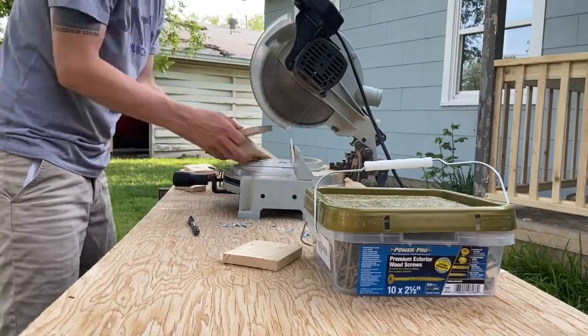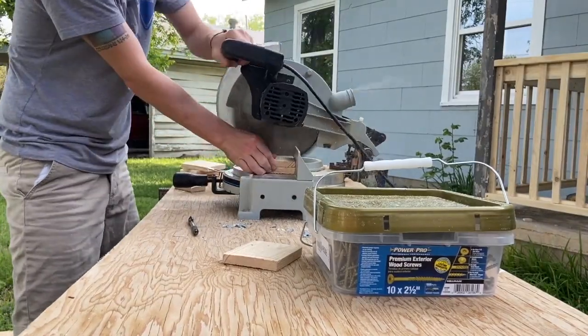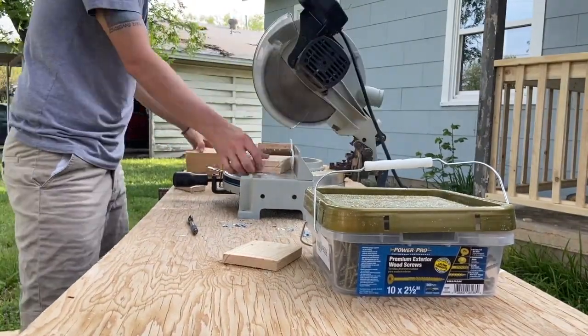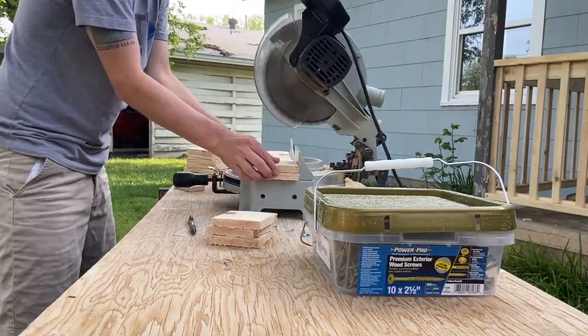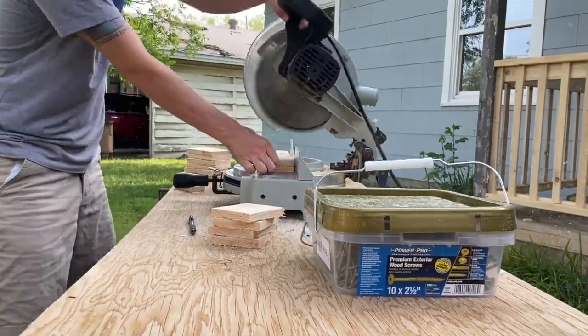It wouldn't be a project done by me if things didn't get done a little out of order. These boards will become the trim around the base of the 4x4s — a step of this project that probably should have been the first ends up becoming one of the last.